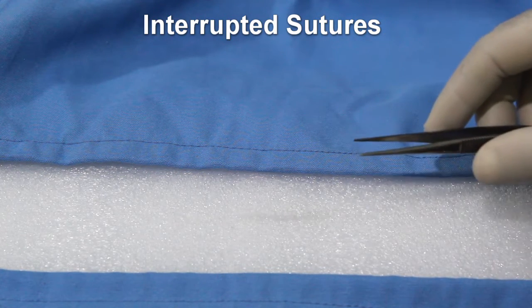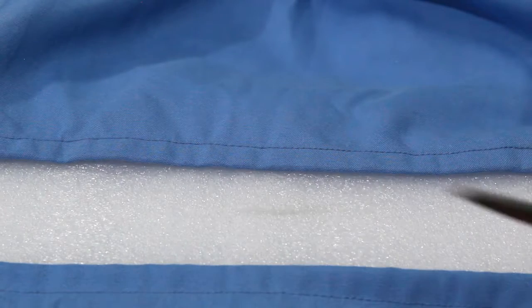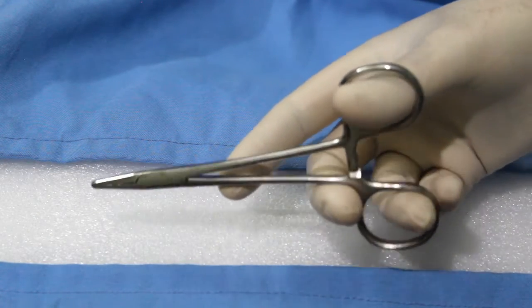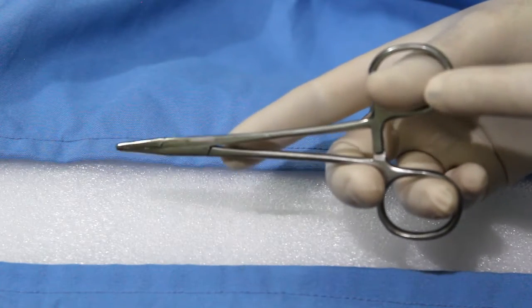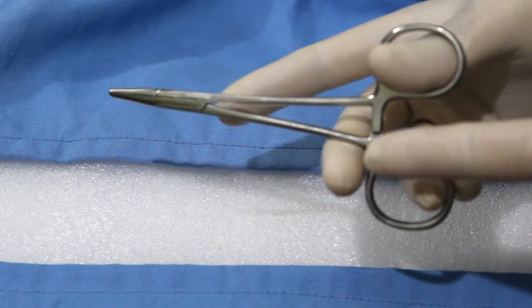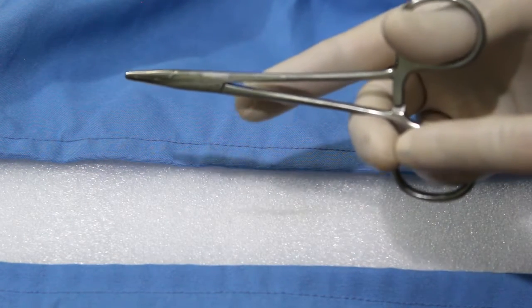The basic instruments you need for suturing: one is a needle holder. When holding the instrument, use a three-point control — that is three points of contact. One is the thumb, the next is the ring finger, and also the middle finger as a stabilizer.